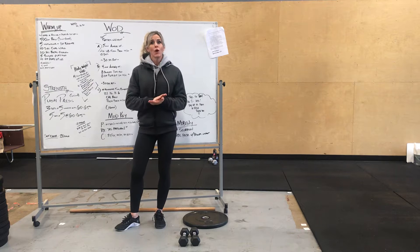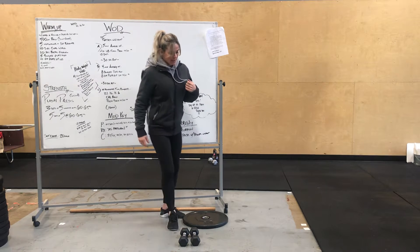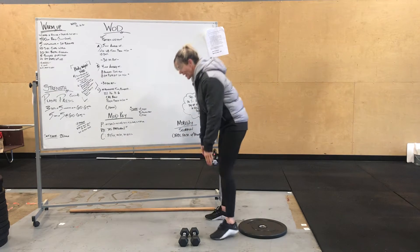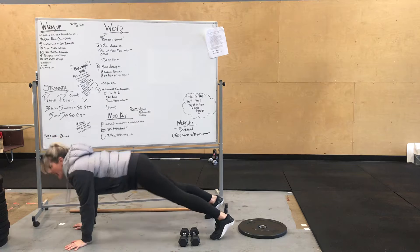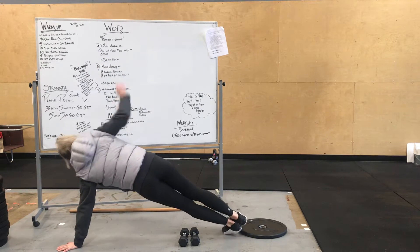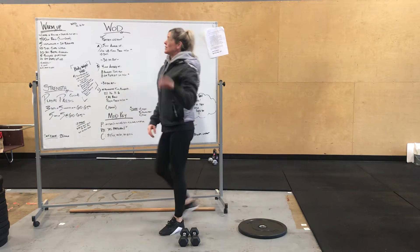Our warm-up is going to start with a 400-meter row or run, followed by 5 inchworms plus a single-arm balance. You guys want those straight legs, walk it out, switch hips, stack feet, each side, walk back. You guys do that five times.